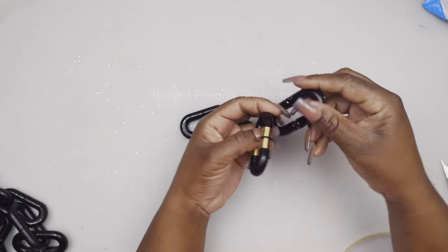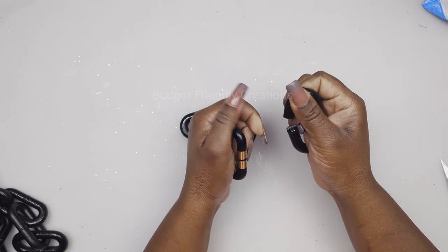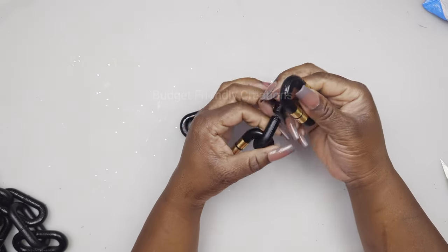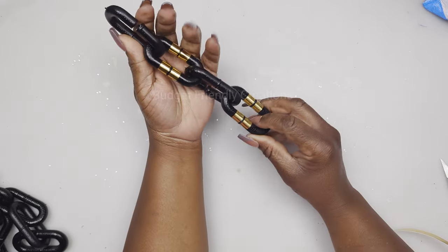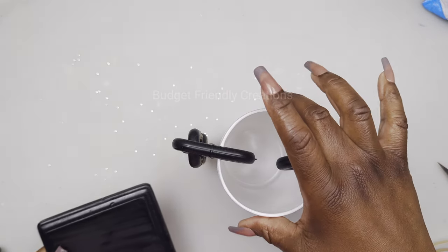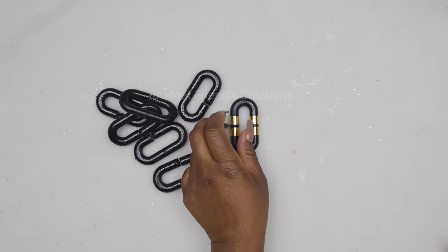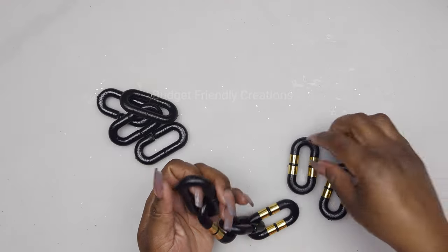I'm attaching the pieces back together, trying to open them as wide as possible to protect the paint. This is for one side of the vase and I made two pieces. I'll place each piece right on the side of the vase, place my vase on top of my wood plank, and place my flowers inside. For the rest of my pieces, I'll attach them back together and I can use this chain to decorate my coffee table or my console table.